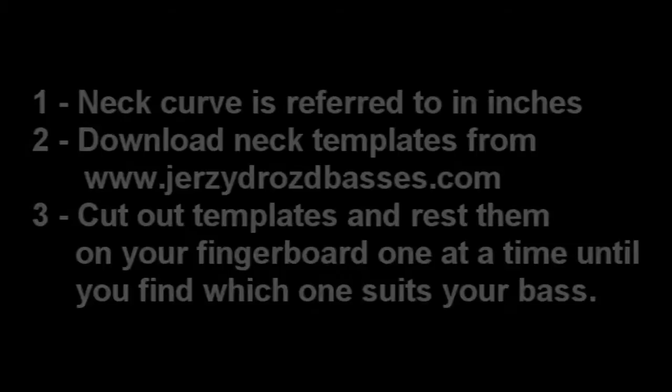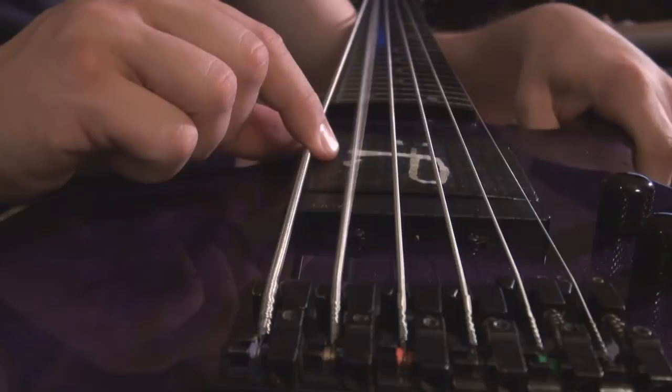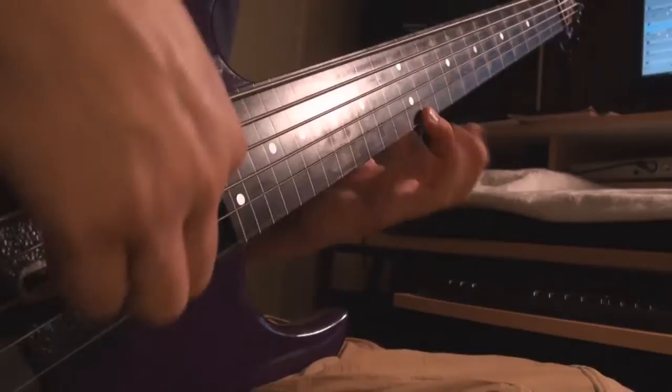Why should the bass ramp have a curvature? Because the strings vibrate in varying degrees and the strings are also adjusted at the bridge to correspond to the curvature of the fingerboard. As a string vibrates it moves back and forth, up and down, side to side, and you don't want the string to hit the frets causing fret buzz. You also don't want the strings to hit up against the ramp. For fretless bass you do want a tiny bit of buzz to give your bass that wah sound, but for today let's just worry about making a bass ramp.